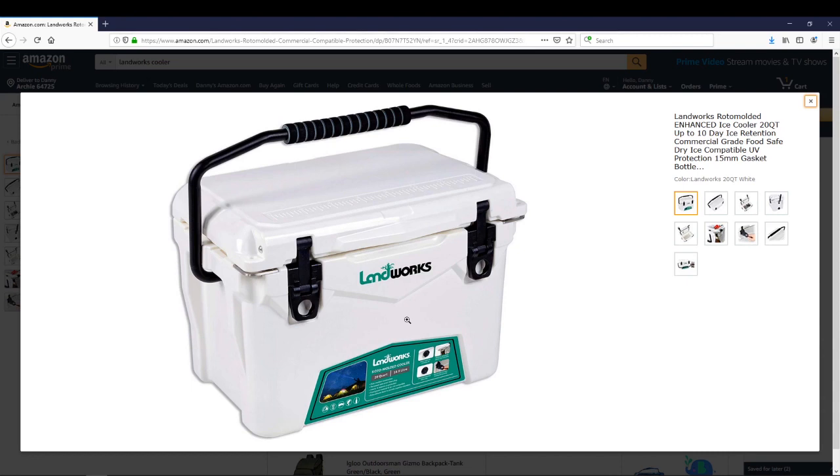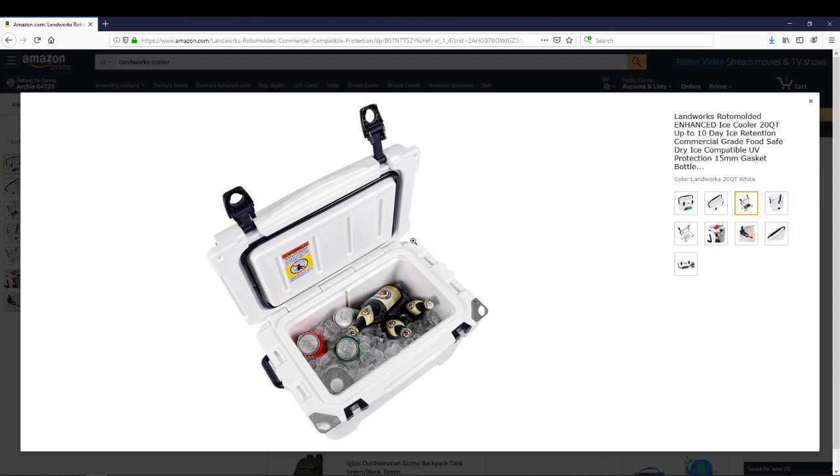The Landworks cooler claims up to a 10-day ice retention — that's if it's pre-cooled and kept in low temps and low UV index. It is food-grade safe, dry-ice compatible, and will hold approximately 23 twelve-ounce cans with no ice. The construction features roto-molded build with commercial-grade insulation, three-inch thick insulated walls, and a UV protective shell all the way around it.